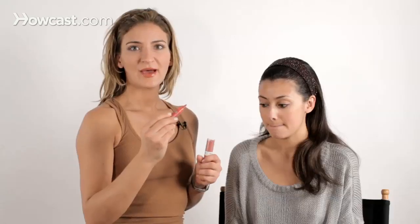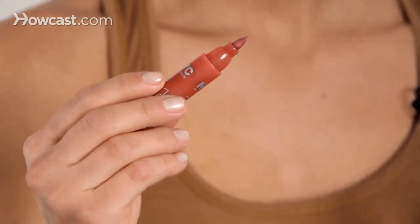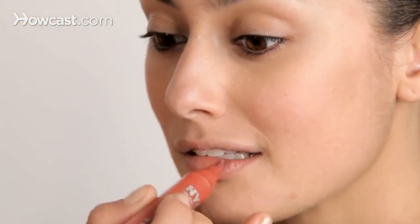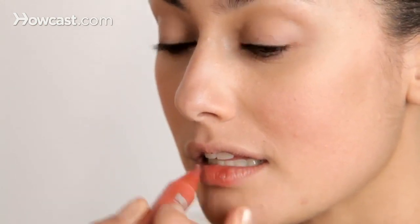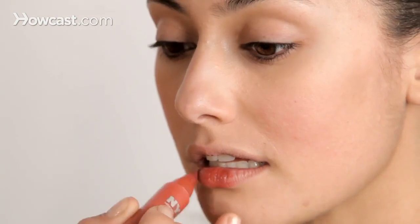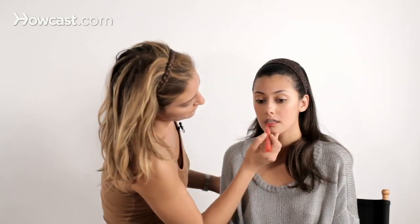Now we're going to apply a lip stain. What this is great for is it adds color to your lips and has long wear. With the lip stain, start in the middle of the lip and just cover the lip. We just want to add a little bit of color — give you a fresh look to walk into school with, fast and pretty, but youthful and fresh.